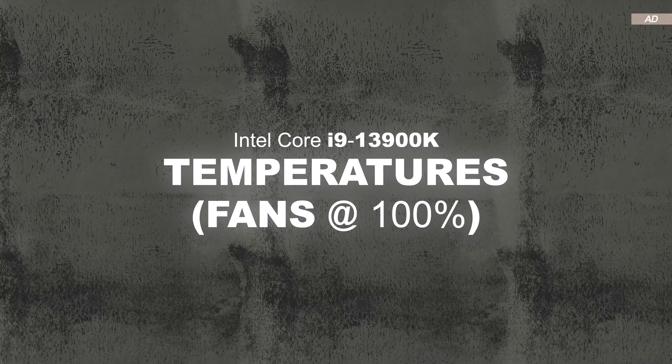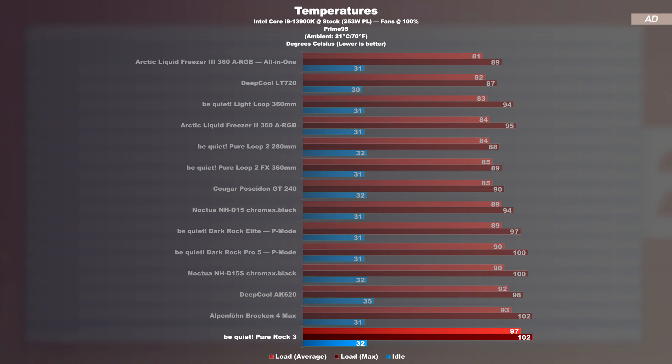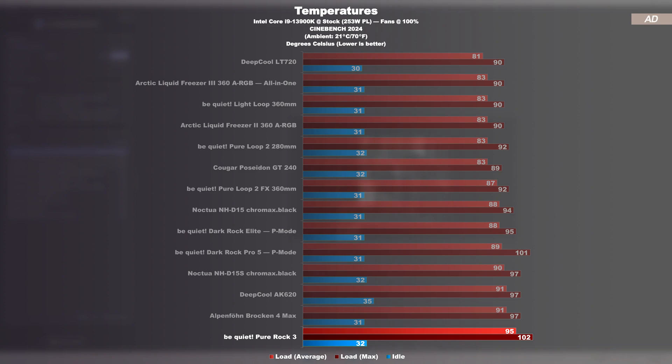Temperatures at max fan speed with the Intel 13900K. Starting with Prime95 load, we almost immediately hit the CPU's temperature limit. The Pure Rock 3 is the smallest cooler in this chart, so it's normal for it to land in last place. Nonetheless, I was surprised that on average it just about avoids thermal throttling at 97°C, though we do reach a maximum of 102°C, albeit only briefly. Repeating the test with Cinebench 2024, the CPU gets a tiny break — the Pure Rock 3 keeps temperatures at 95°C on average, again avoiding thermal throttling, so the CPU still offers its full performance potential.